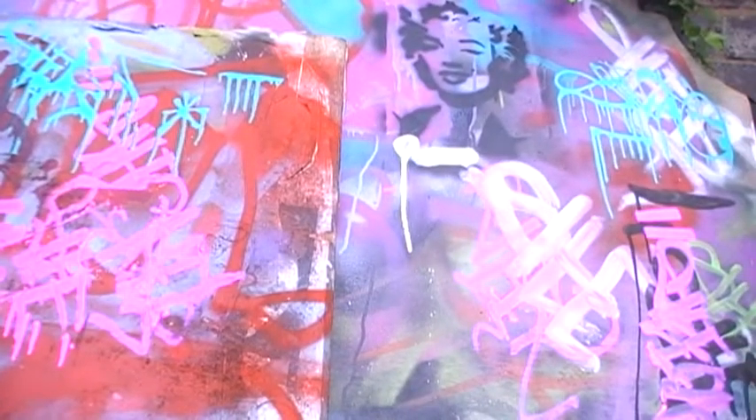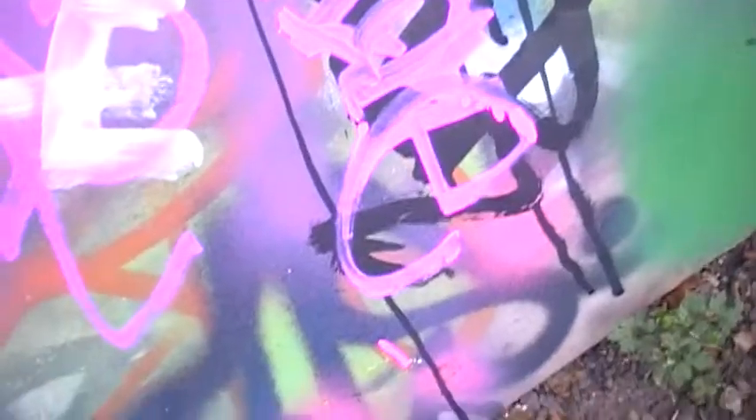Oh, sorry. I just fell over. I think you can see that. It's a really cool pink. It goes really fluorescent and stuff. So you can even get drips out of it, which I think is really sick.